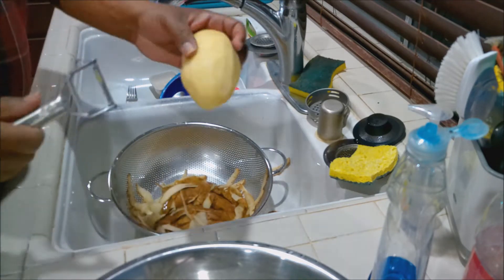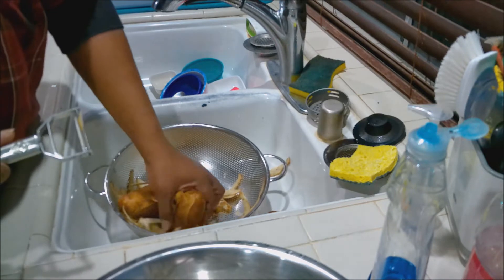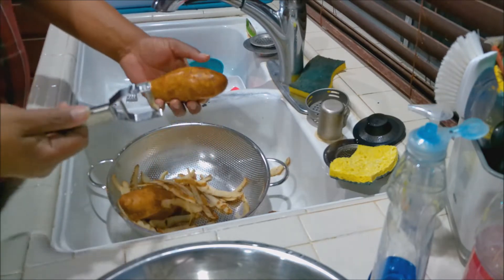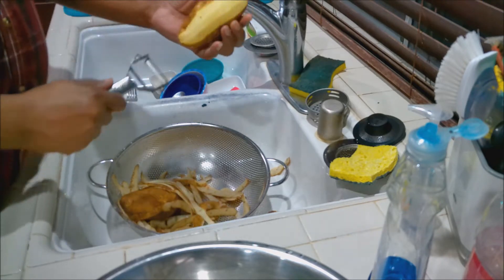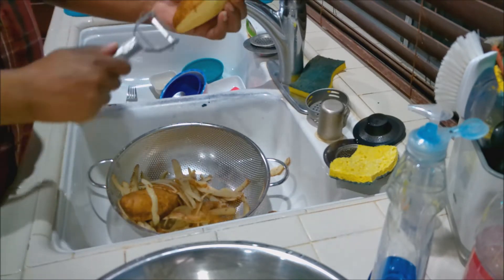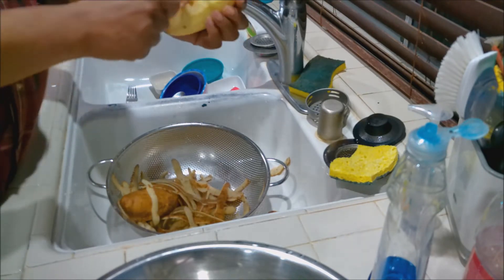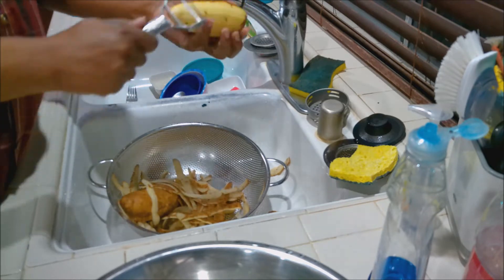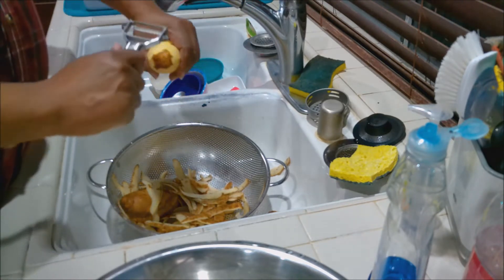The thing about potatoes is they're tubers — they come out of the ground. So since they're tubers, you want to start them off in cold water and then bring them up to a boil. That's how you get the best results. Remember that and you'll be good to go.